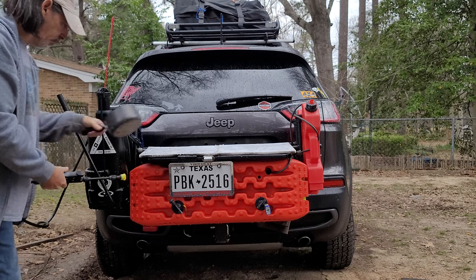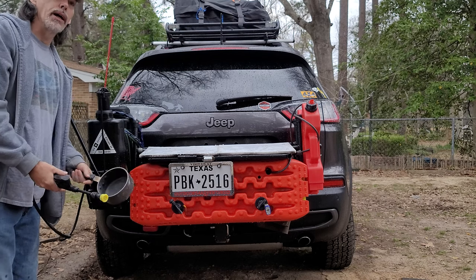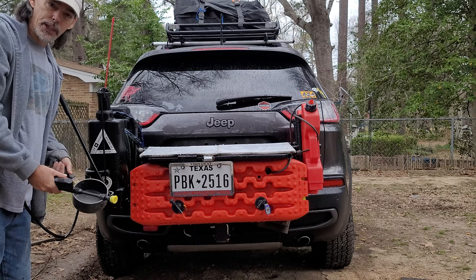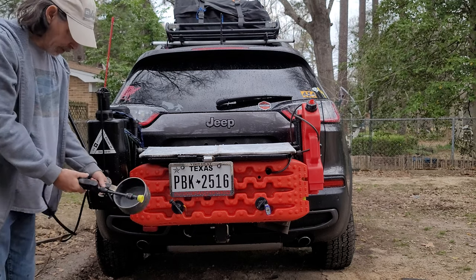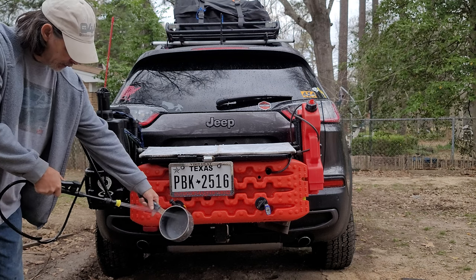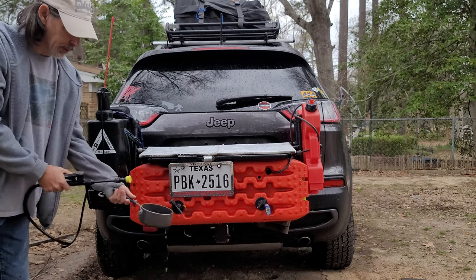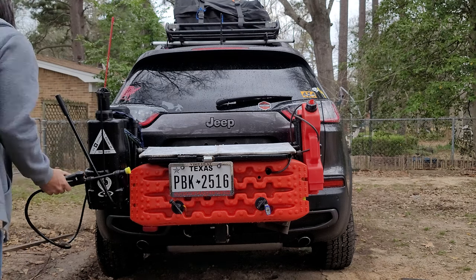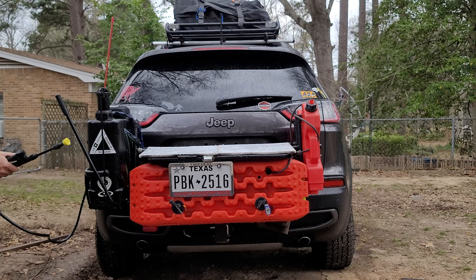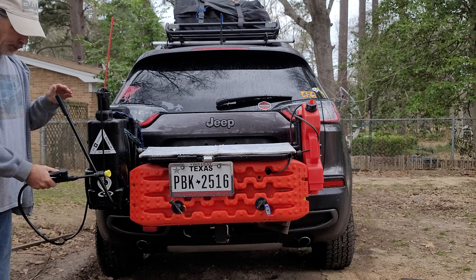If you want to rinse your pots or pans off, you can step away from the Jeep so you're not getting that area wet. Here's how the spray pattern looks — it goes quite a ways. Right now it's really full of water so the pressure isn't lasting a real long time.